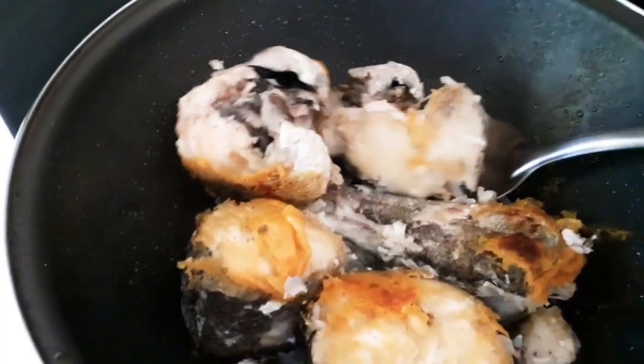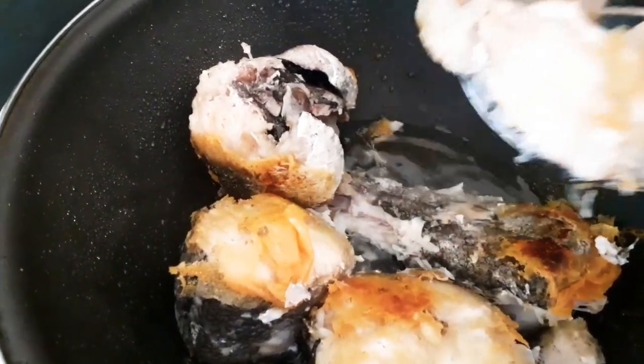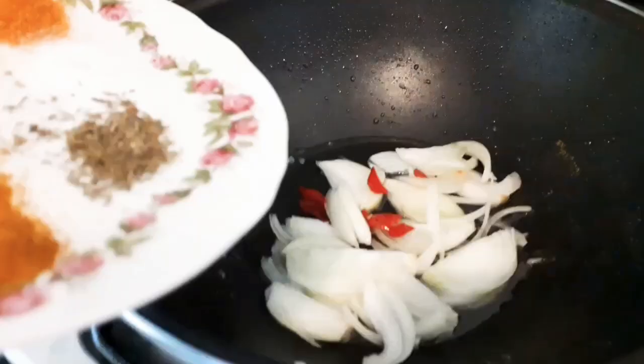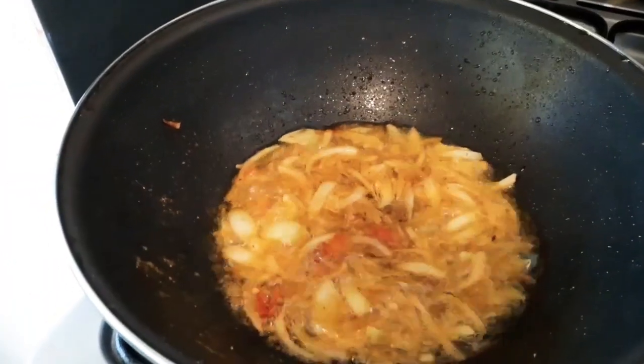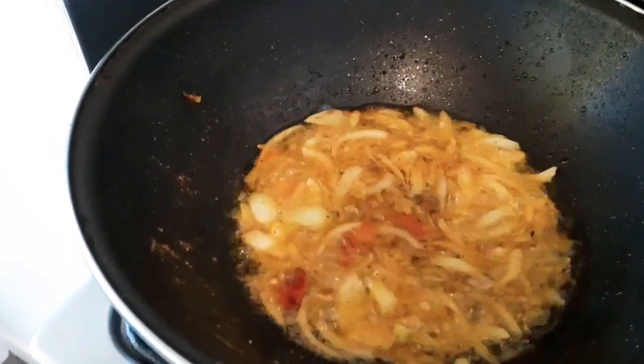Now that we have fried the fish, I'll just take this off. In the same pan, I add in my chopped onions. Next I'm adding all my spices. Then I'll go ahead and add in our cooked ingredients.